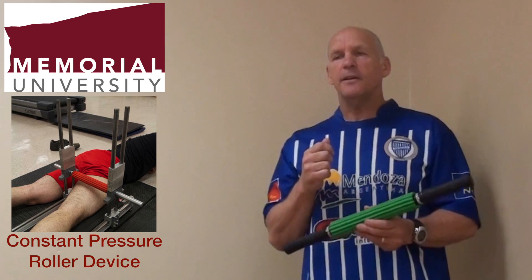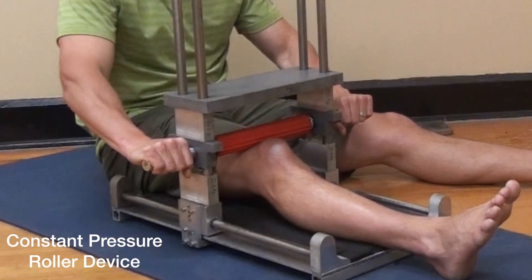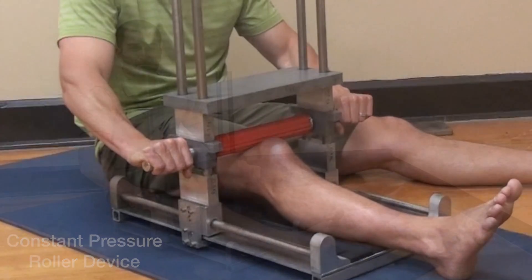To ensure that the experiments were uniform, we created a device called the Constant Pressure Roller Device, as we see here with Dr. Button. Dr. Button will explain how this device is used.